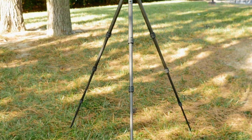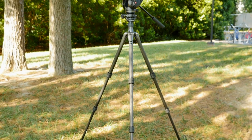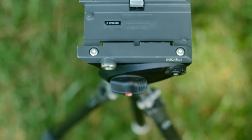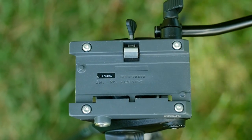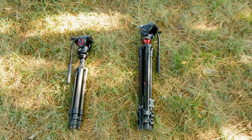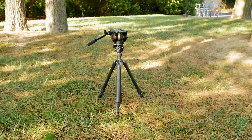Hi, this is Matt from FilmFormat.com, and in this video we'll be building the ideal travel tripod for DSLR video. A tripod is one of the most important investments you can make. That's why I spent a lot of time researching and testing many different makes and models to buy the best tripod for my needs. This is what I found out.